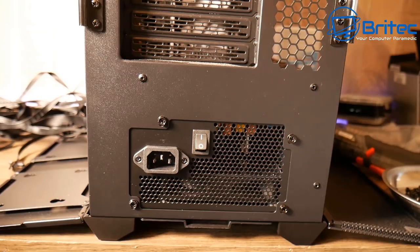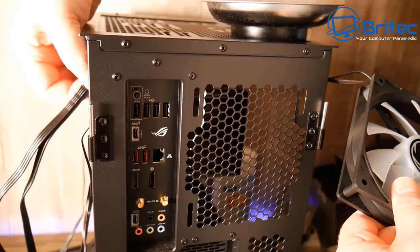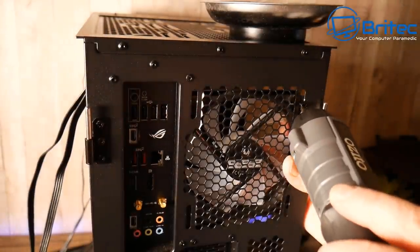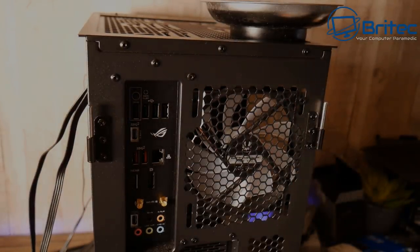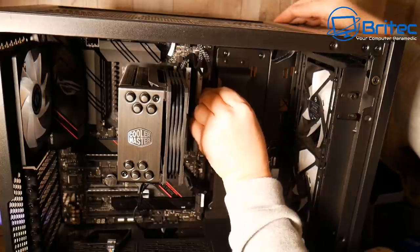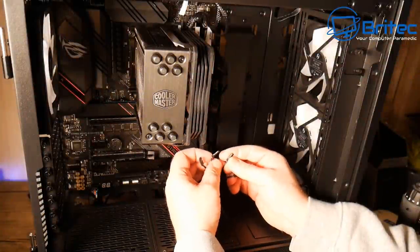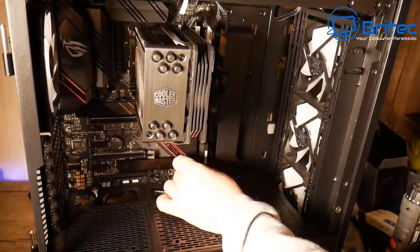I'm installing a few fans — one at the rear and two up the top. These are addressable RGB Phoenix fans with more cables, so be prepared for more cable management. They're held in with four screws each. I also need to connect all the cabling: the 24-pin, USB 3.0, audio, and front panel connectors. Refer to the motherboard user manual for guidance on these.